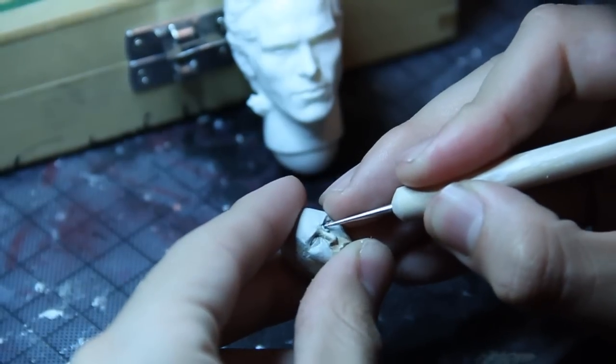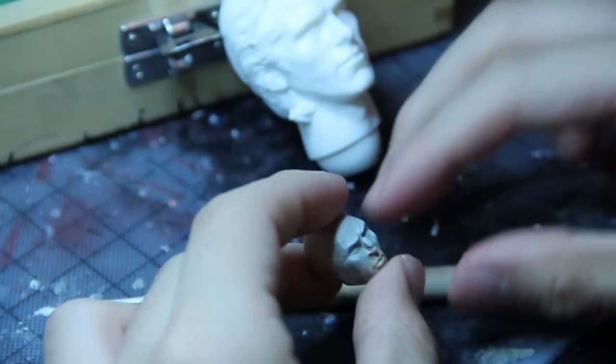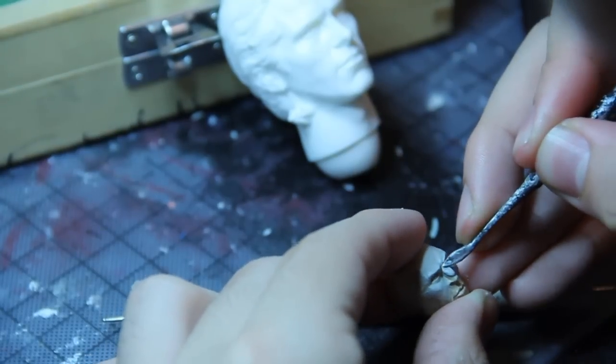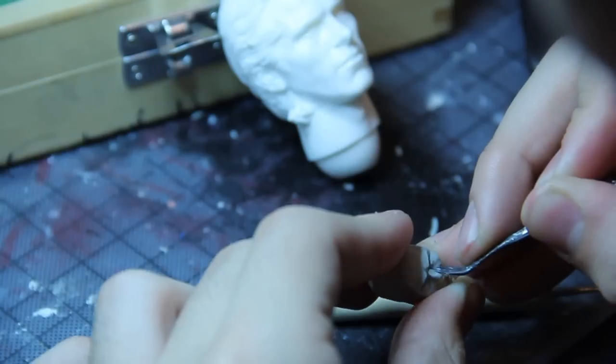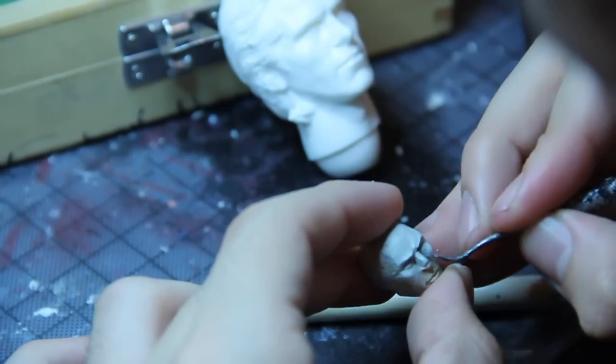Just so they're not crooked, because I could throw the whole thing off. In the background you'll see I have a large head cast, and I like to work off a 3D reference. That way I can see it from all angles and see how the eyes work and try to replicate that.